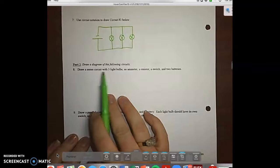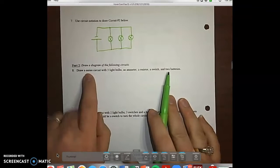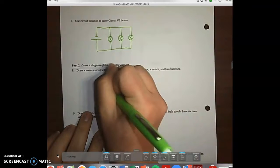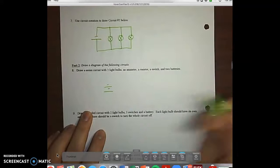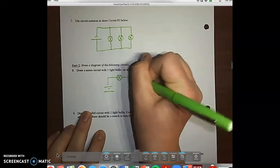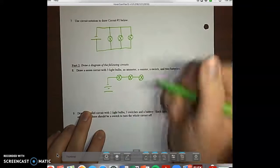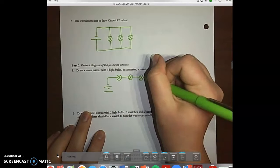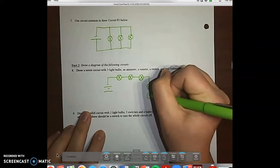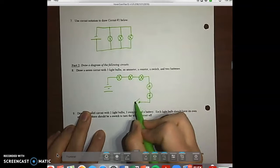Number eight says draw a series circuit with three light bulbs, an ammeter, a resistor, a switch, and two batteries. Since it's a series, we'll have one circuit. Start with two batteries, then go down the line with three light bulbs. Make sure you always put a wire in between all of your light bulbs. Then connect an ammeter, a resistor, and a switch — using an open switch here.